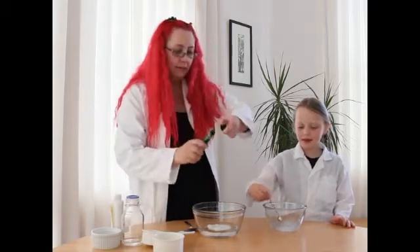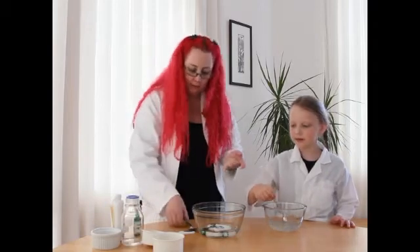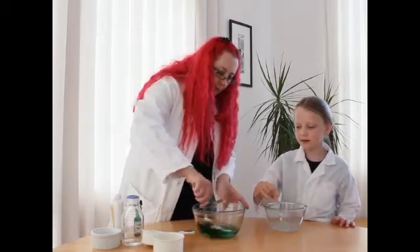And into this we can add a little bit of food coloring. I'm going to make our green slime. And then I'll mix this one together.